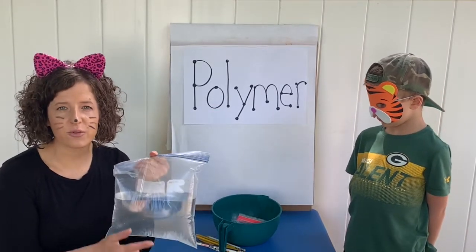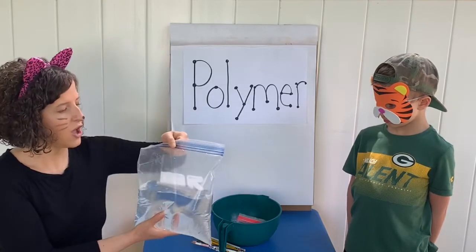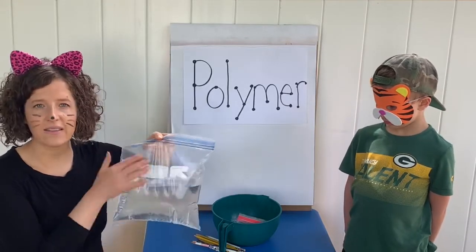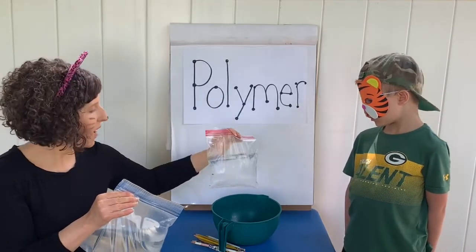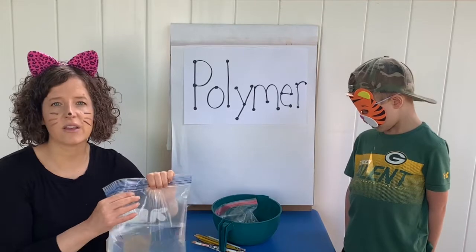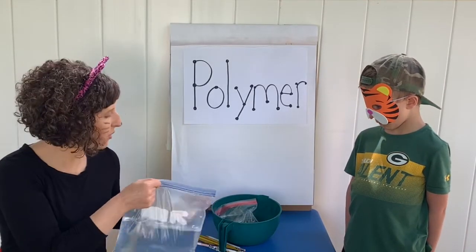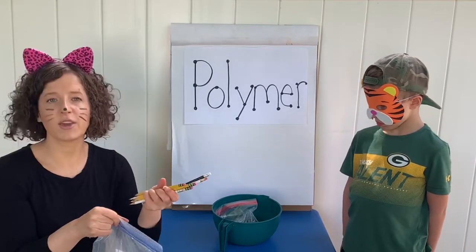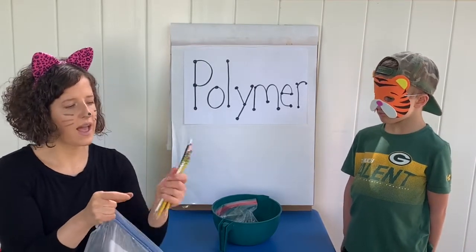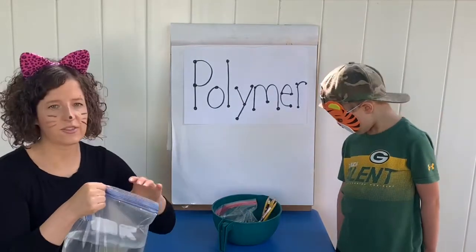A lot of polymers also refer to plastics, and that's what we're using today — a plastic. You're going to need either a gallon size plastic baggie, a quart size plastic baggie, or any plastic baggie that you can seal up. Make sure you have an adult with you to do this experiment because you also need some sharpened pencils. Some of my sharpened pencils are round and some have straight edges.